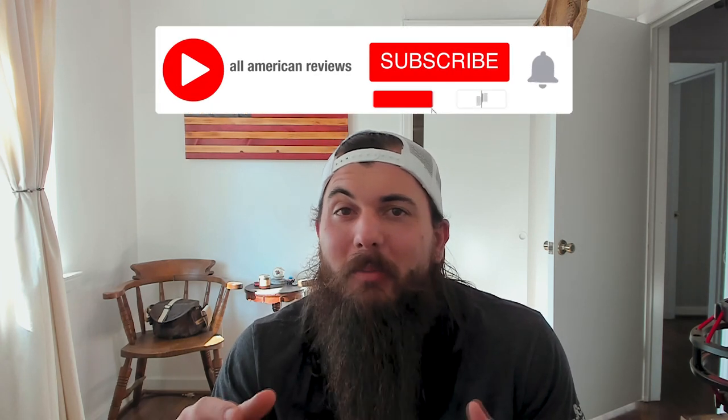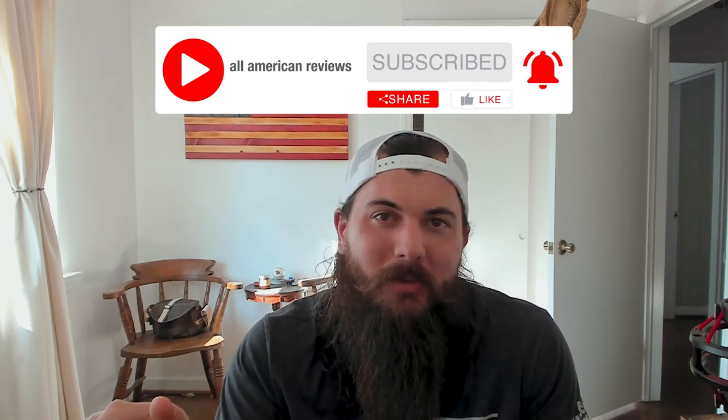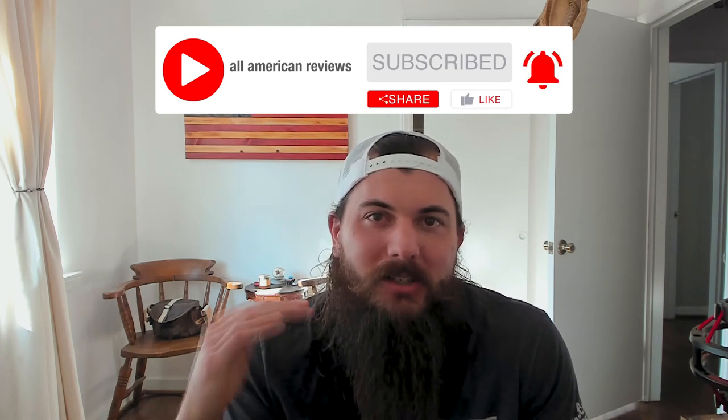I've also written about this exact same topic, so you can check for links to those articles in the description below or you can just Google All American Reviews coffee and you should see those articles there. If you're passionate about buying American made products make sure to like and subscribe and head over to allamericanreviews.com — there you're going to find a ton of research and buying guides on shopping American made.